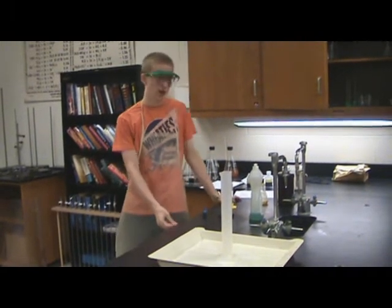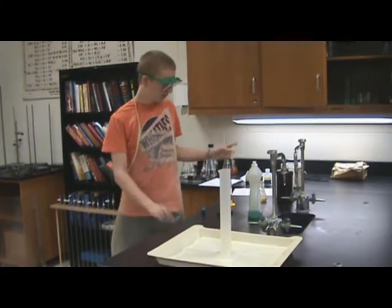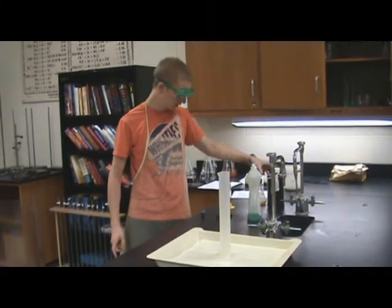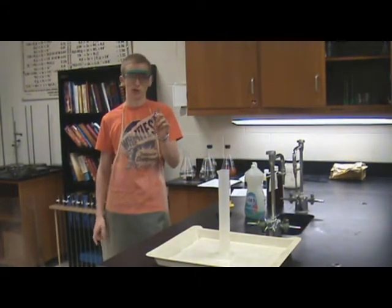All right, today we're going to do the elephant toothpaste reaction, or old foamy — it's another name for it. Basically, you need hydrogen peroxide, saturated KI solution, some soap, and food coloring if you want to color.